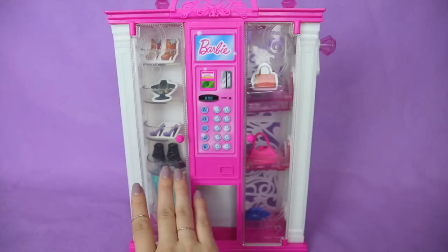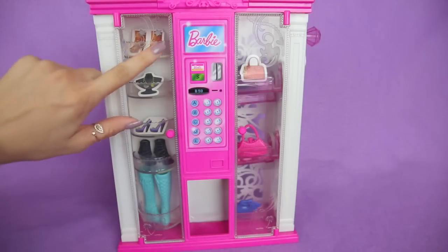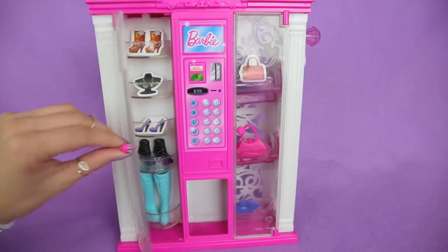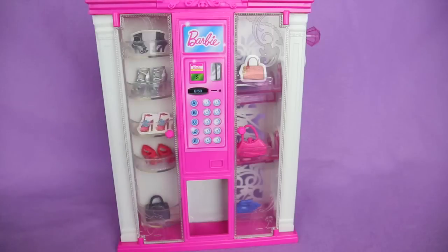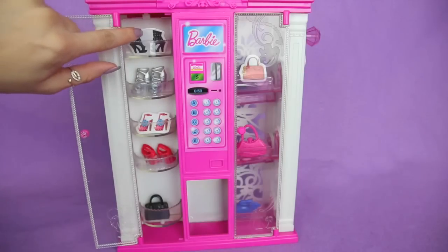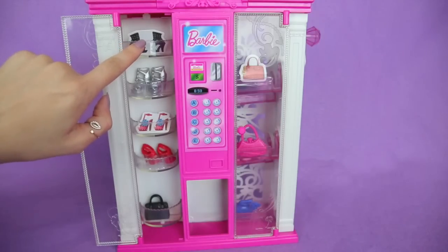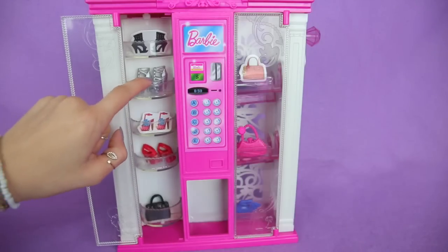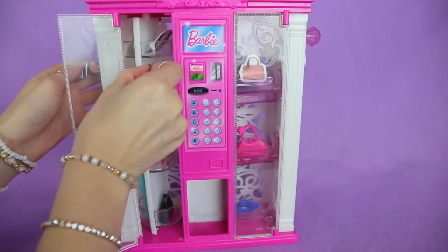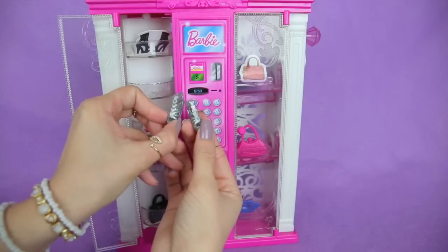So now let's go over to the left hand side and check out what we have over here. You can open up this door too to take out some items if you wanted. Up here on the top you could spin it. Here are some fake shoes on a piece of paper showing you that you could put some shoes similar to these on here. And here are some gray shoes — let's pull those ones out. These are gray high heel shoes. They are adorable and have cute little hearts on them.